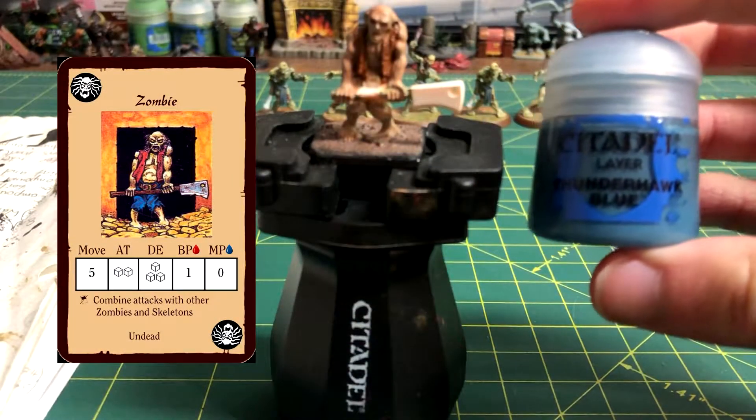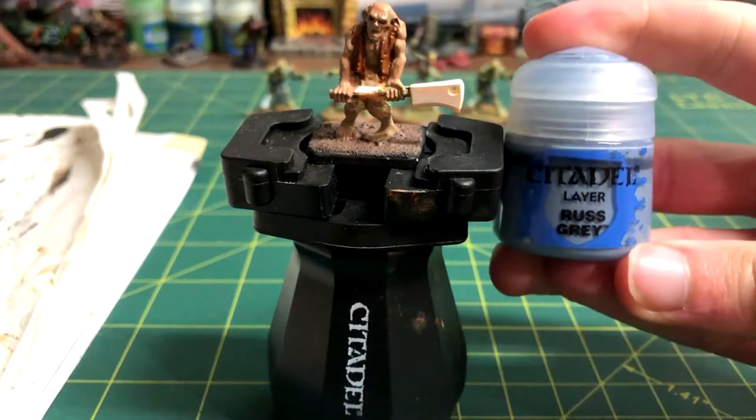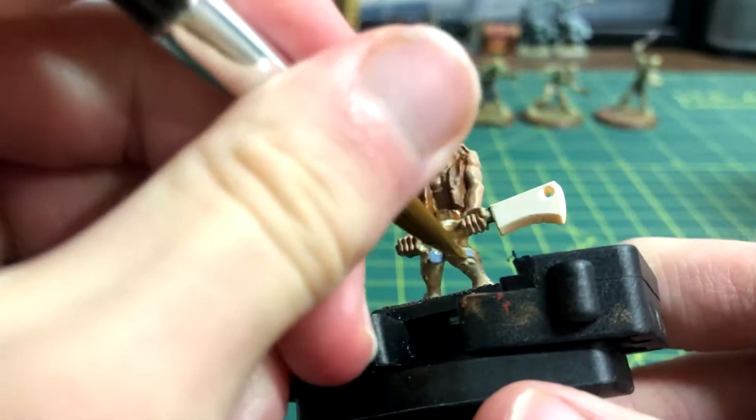On my other zombie, I used Thunderhawk Blue for the pants. On this one, I decided to use Rust Grey. They're very similar in colour.